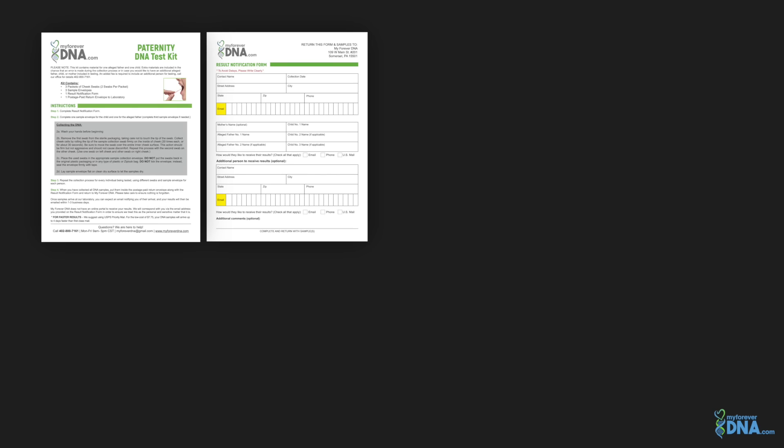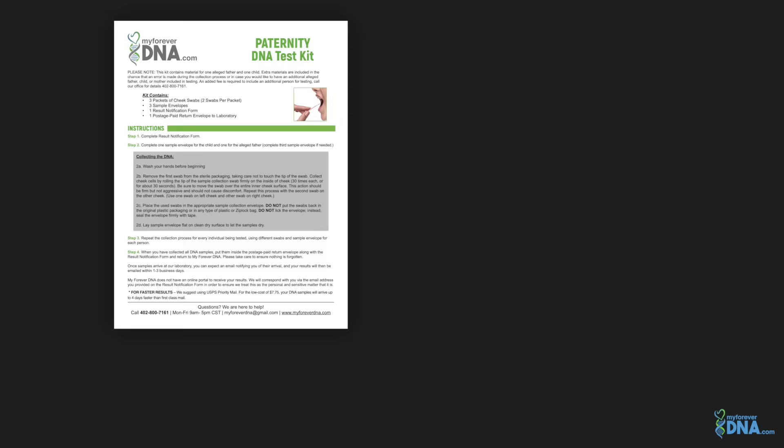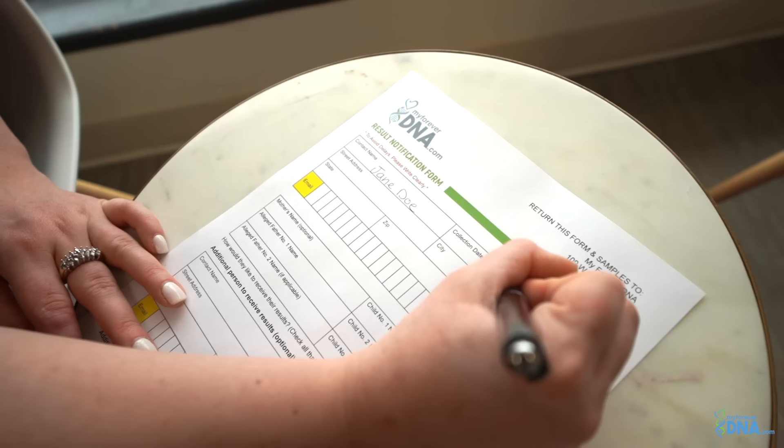The contents will include easy-to-follow step-by-step instructions, one result notification form, three packets of sterile cheek swabs, three sample envelopes, and one prepaid envelope to return your DNA samples and result notification form back to our lab.